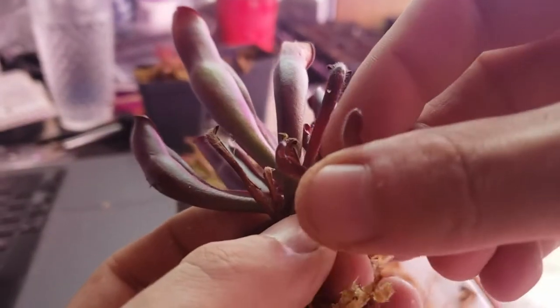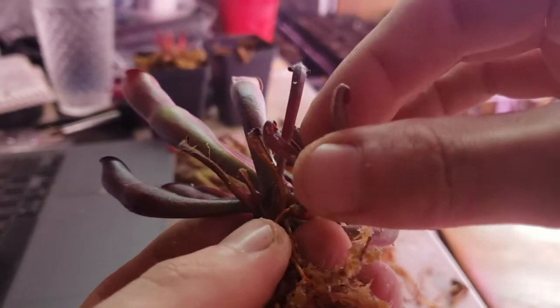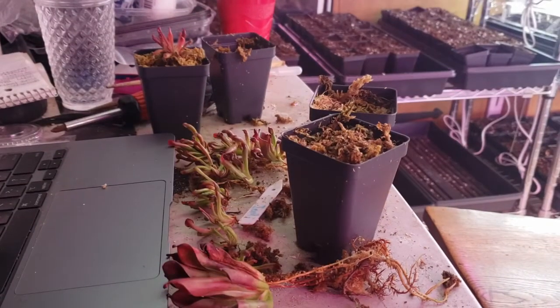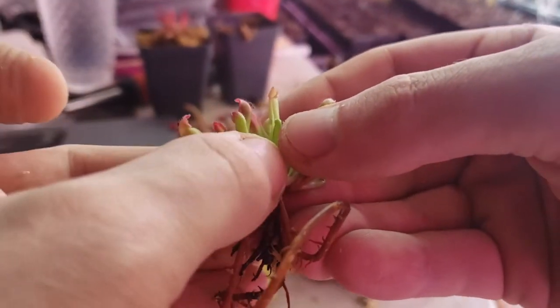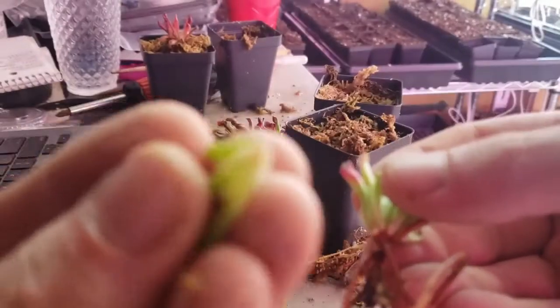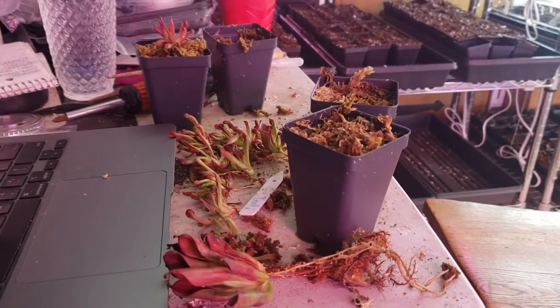As you can see here, to divide Heliamphora, you'll see a small little division attached to the main rhizome which you pull back and can get it to pull away. Generally you want to have them with roots, but sometimes that's not possible. So you just find where it seems like it's splitting off as you uproot it, pull it back, and it'll snap off. Ones without roots will generally take a month or two to root if you leave them in long fiber sphagnum moss and give them enough humidity.